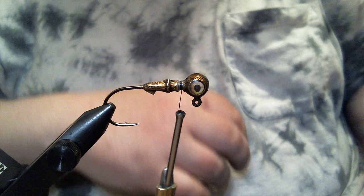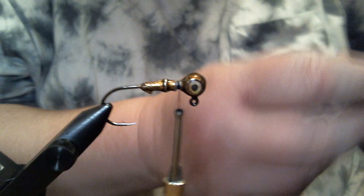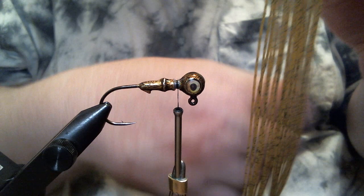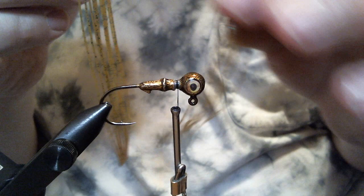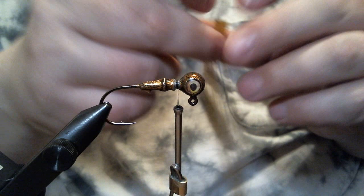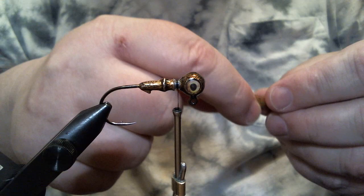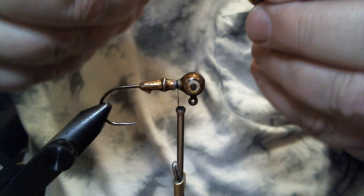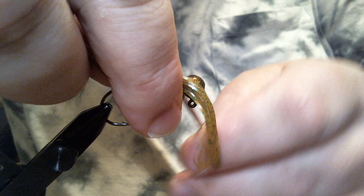We're using one tab of material — pumpkin with green, orange, and black flake in it. I took one tab and cut it in half because it's going to be folded over, so we'll have the equivalent of two tabs' worth of material. I'm going for about 60/40 — about 60 percent down below the head and about 40 percent above — and I'm going to tie this first half-tab.